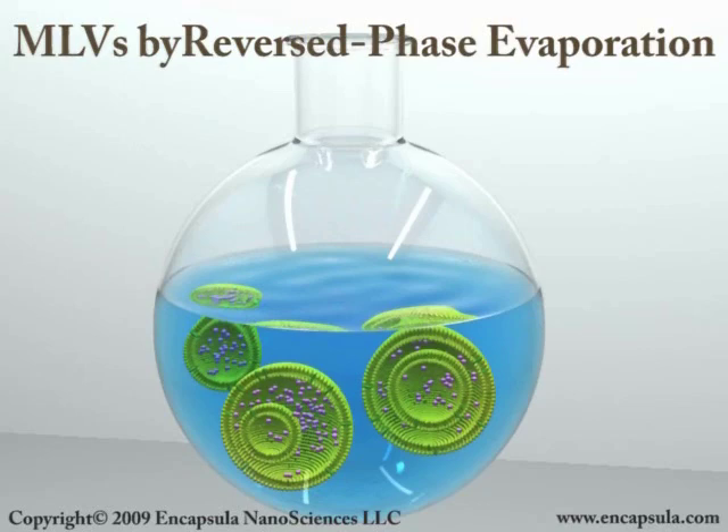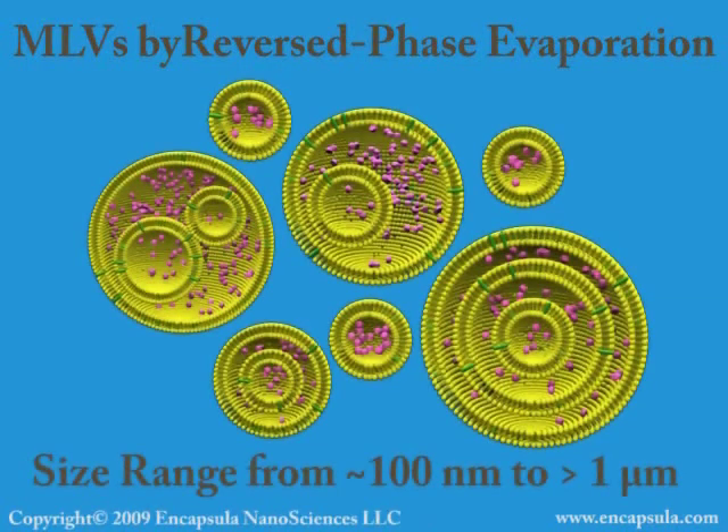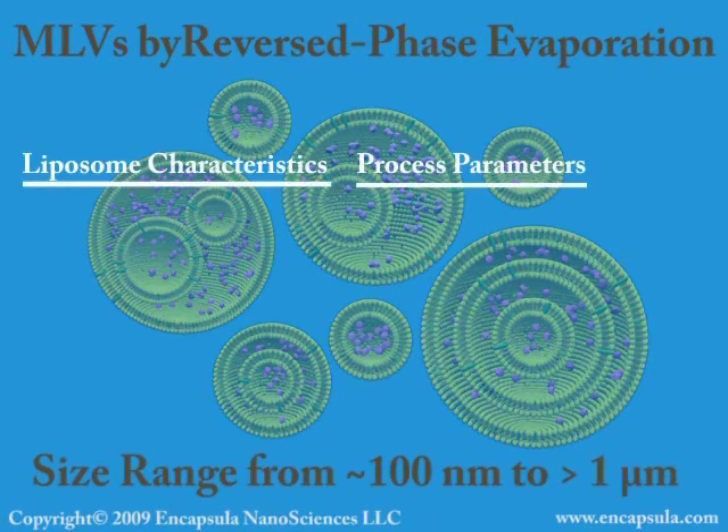Again, the temperature of the aqueous phase must be above the phase transition temperature of the lipids in order for liposomes to form. Unlike MLVs produced from a thin film, liposomes produced by reversed-phase evaporation usually have one up to a few bilayers per liposome. Like freeze-thawed liposomes, these liposomes can be multivesicular and have uniform aqueous solute distribution.